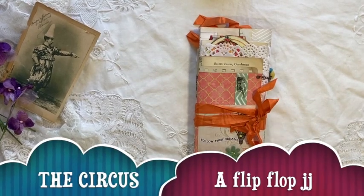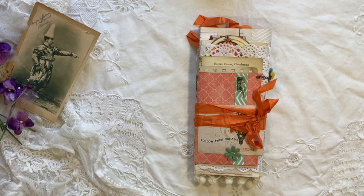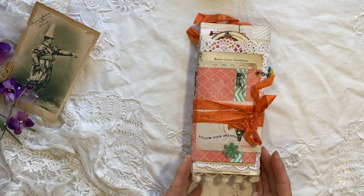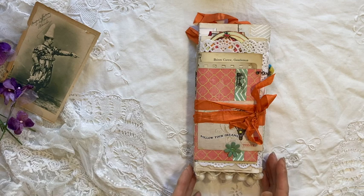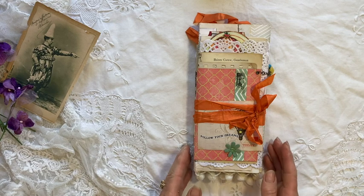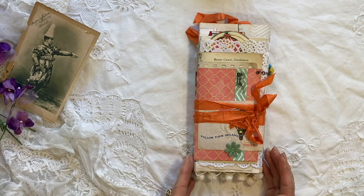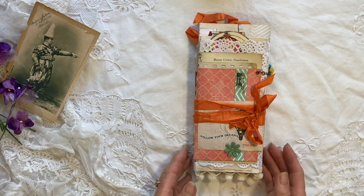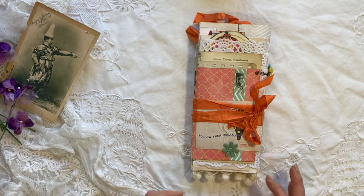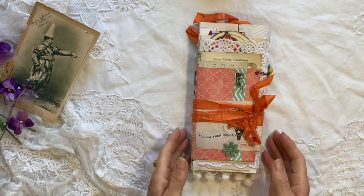Hi guys, it's Tracy in Australia and I've popped in with a project share. I have just finished this — it's actually a flip-flop journal, but unlike a lot of the others I've been seeing, it's not actually made from envelopes. I followed a tutorial by Valeria from Chasing Paper, who used three sheets of 12 by 12 scrapbooking paper to make a similar sized journal. It was a very easy project and I was looking for an easy project to run as a swap on the junk journal group in Australia that I admin. I'll leave a link in the description box to the Chasing Paper tutorial. So let's have a look.